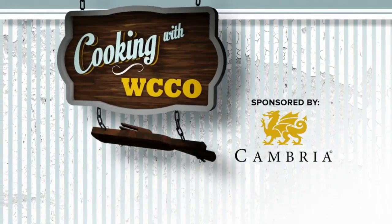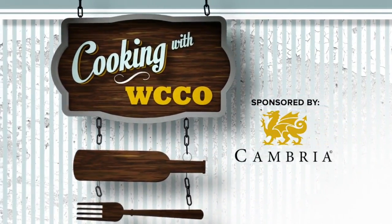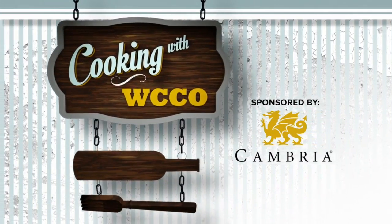We spent some time in the Cambria Kitchen with Chef Zachary Duenhager, who shows us one of those side dishes you can make at home: caramelized cauliflower. Chef, it feels like cauliflower season, right? Cauliflower is everywhere.